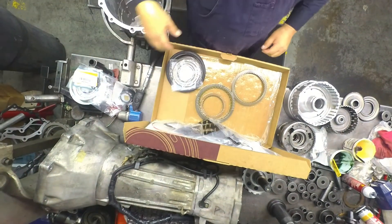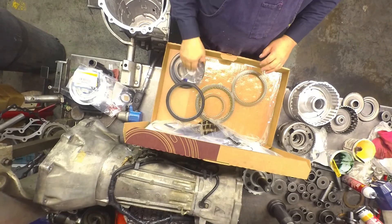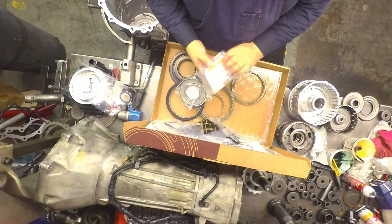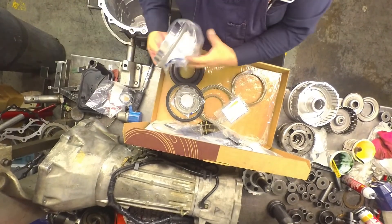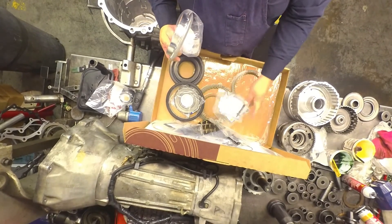Alright, my 6L90 parts. LS kit — a lot of times with pistons. The Sonnax pressure switch kit. The Sonnax pressure regulator valve.